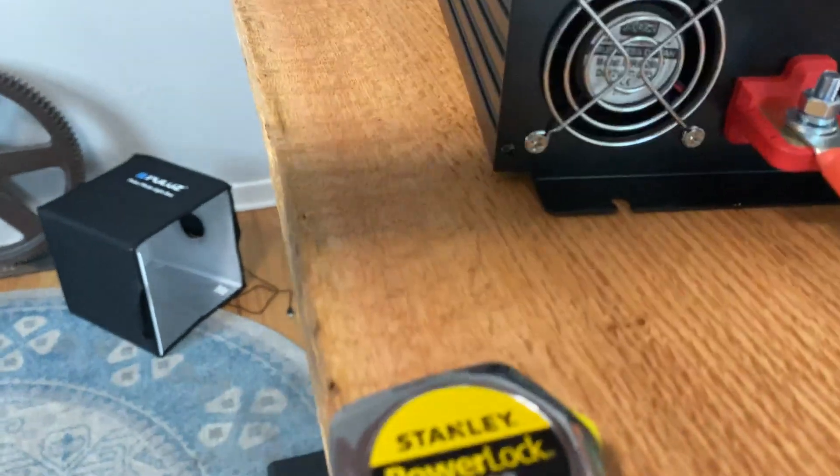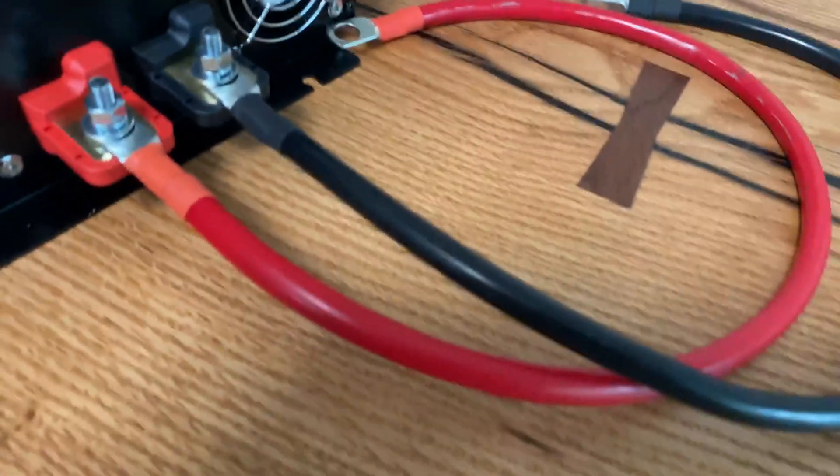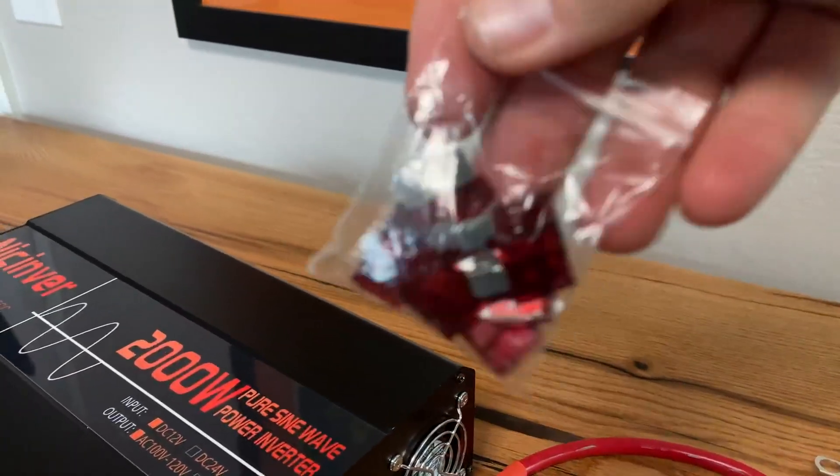Nice that they included washers and cross washers here — they're not all the way tightened. Once I get my whole setup going, I'll probably take a picture. Again, 20-inch leads. Pretty good. And they include a few fuses.